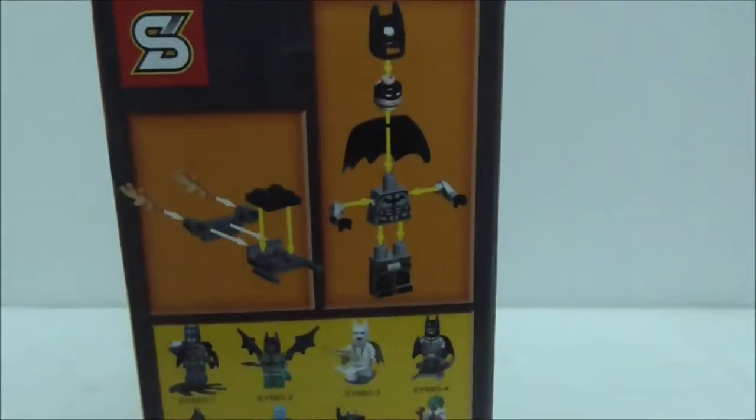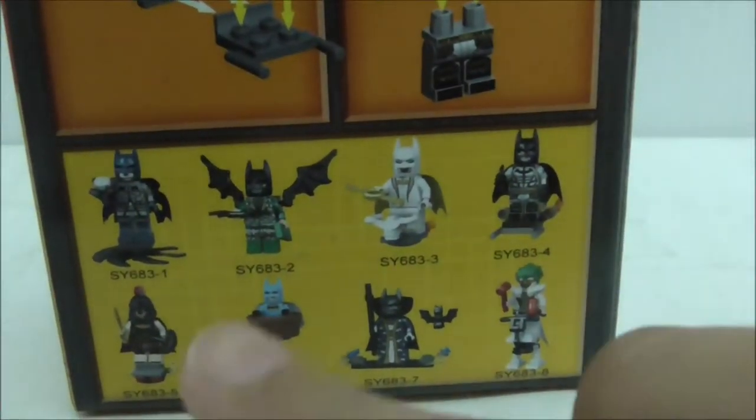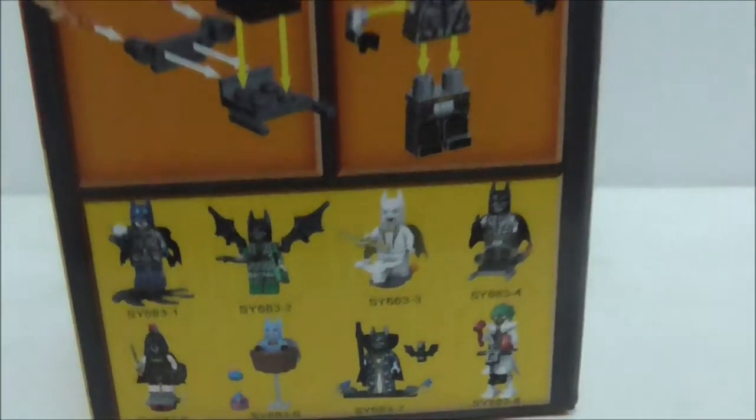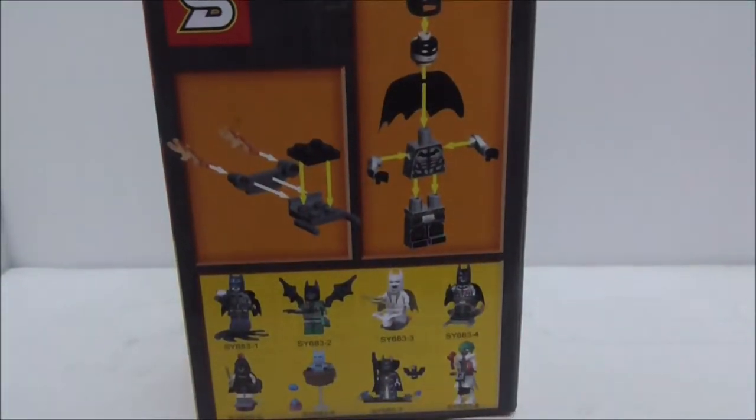It shows you how to build the figure and the rest of the set, which are all mostly from the Batman movie. But aside from that, that's pretty much it for the box.